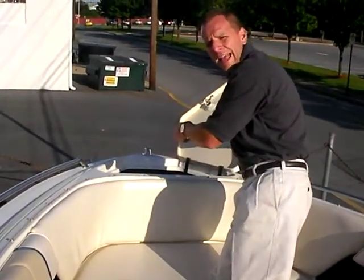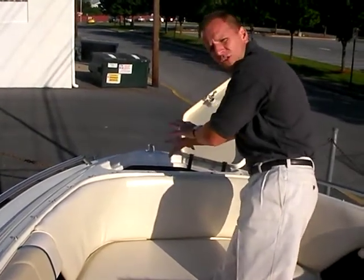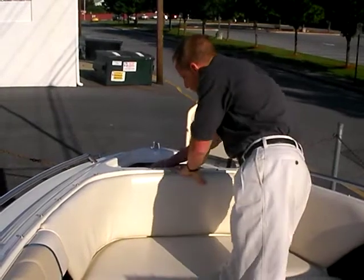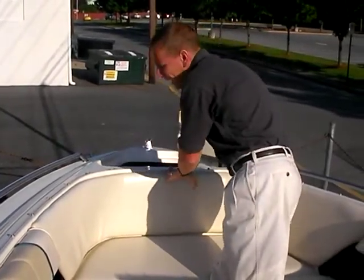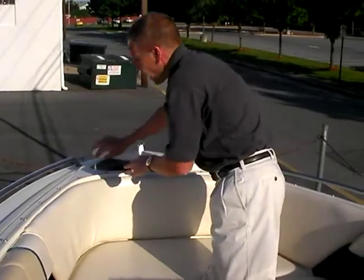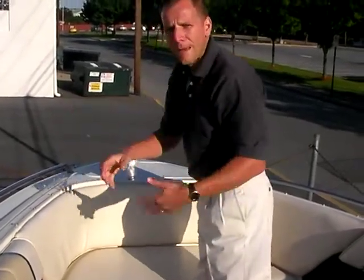Up in the front we have dedicated anchor storage as well, plus an anchor rack. That anchor would just sit down inside there very easily — it'll sit on a rack and you can get it out and easily throw it overboard. What's nice about this is that you keep all the line and the wet and the grime from the anchor up in here, so you don't have to bring it back inside the boat.